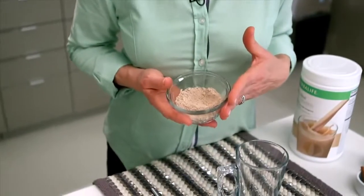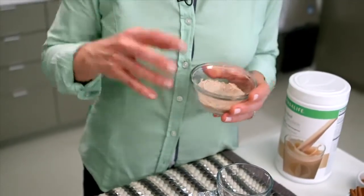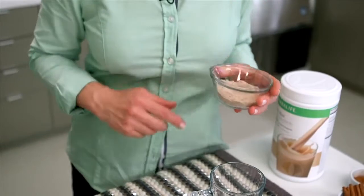Let me show you the trick. There's one secret to doing this, and that is that you have to take your Herbalife Formula One powder and mix it with a little cold milk first. You can't just pour hot milk into your powder. So let me show you what I did.